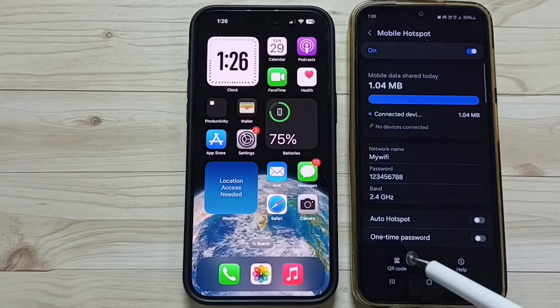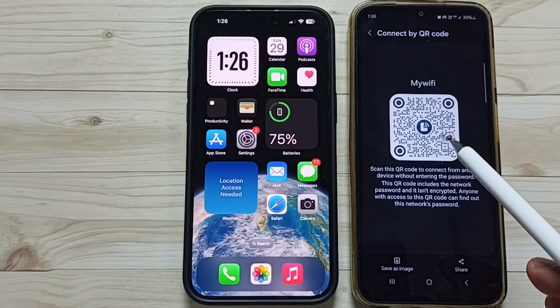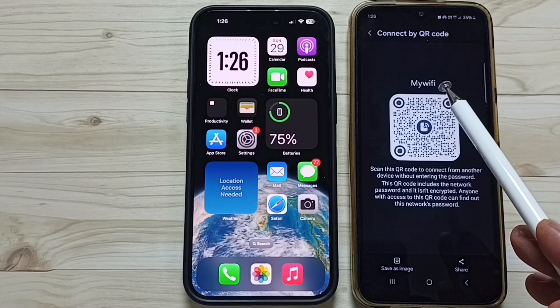For that, I am going to create a QR code. Tap on QR code. This is the QR code of my wifi mobile hotspot.